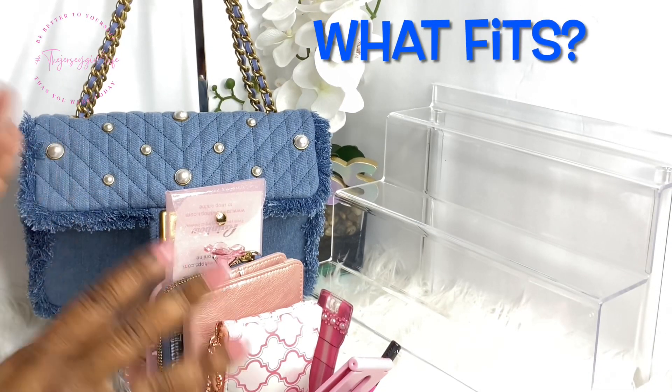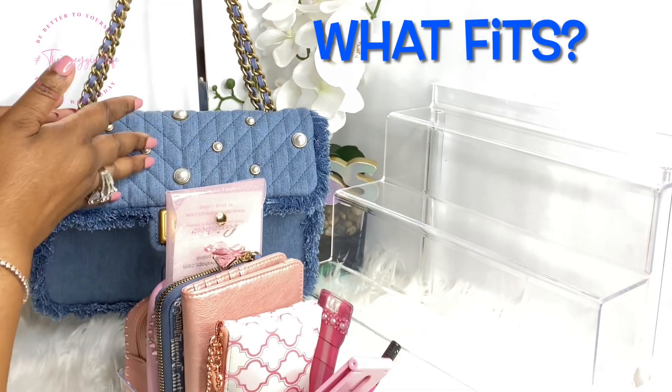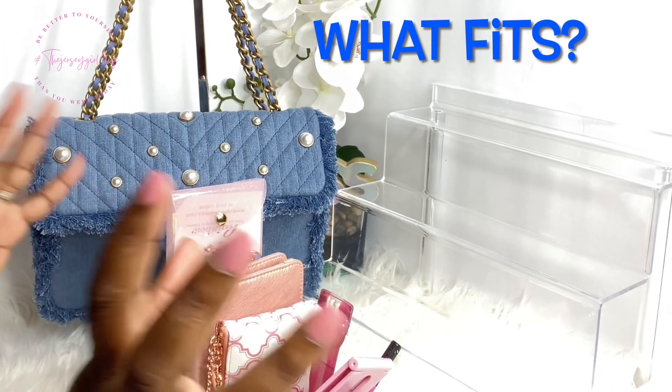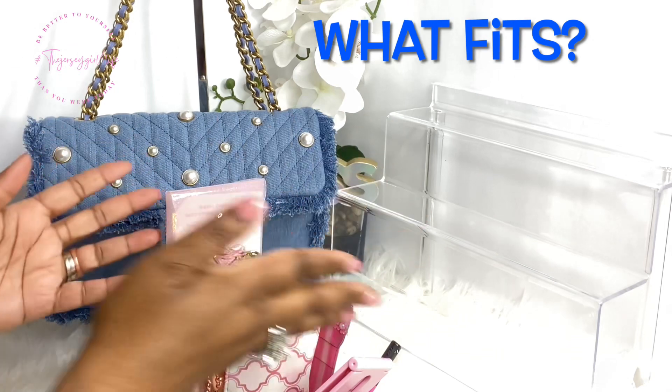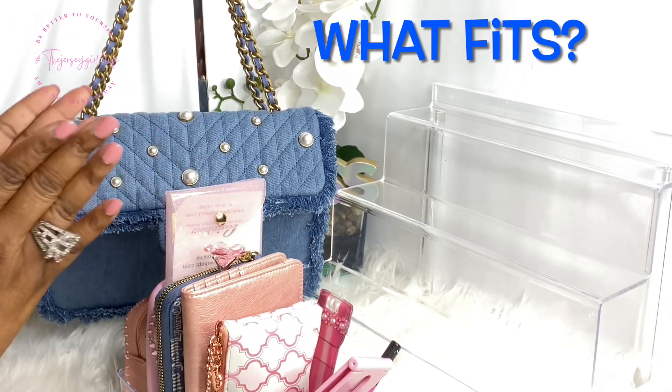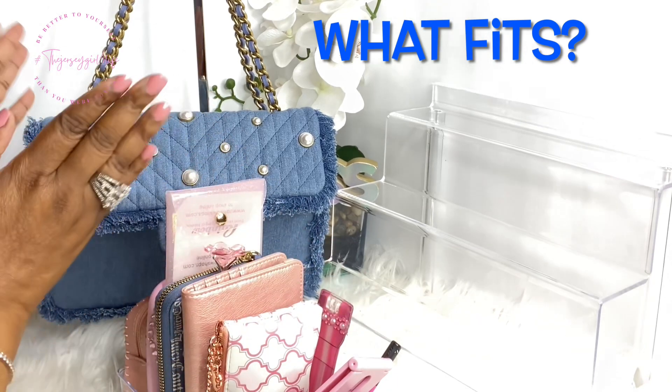We're going to do this a little differently. I'm going to show you the items I'm going to place in here — you'll get to see them up close and personal. I'll place them to the side so you can keep seeing them, and then of course I will magically pack her and give you an overall view.